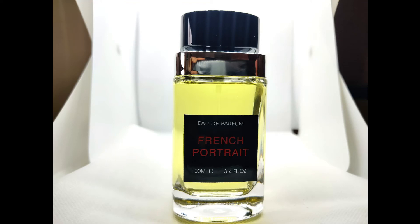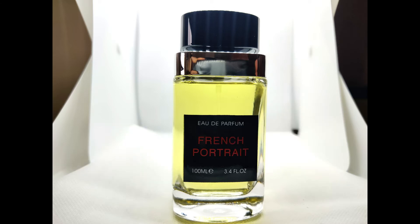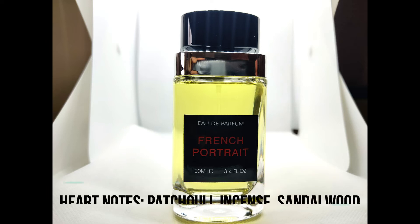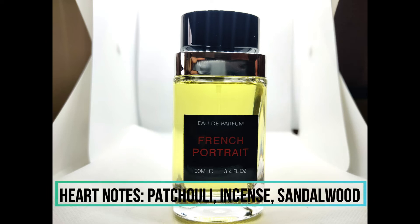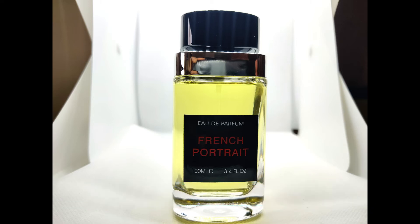For those not familiar with either of these perfumes, an idea of what this smells like: the main notes for me are rose and incense. The notes of Portrait of a Lady — top notes are rose, clove, raspberry, blackcurrant, and cinnamon. Heart notes are patchouli, incense, and sandalwood. Base notes are musk, benzoin, and amber. As I said, rose and incense are the main notes I get.